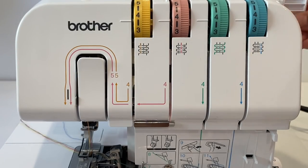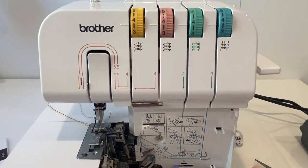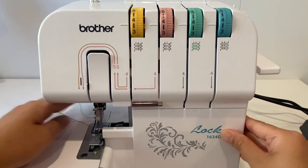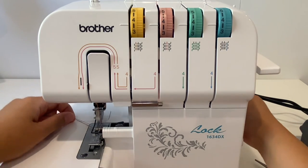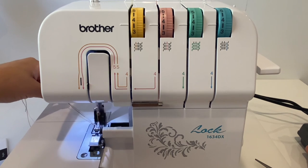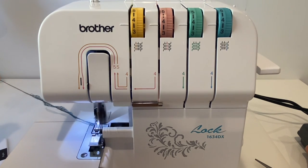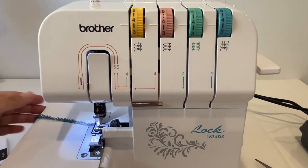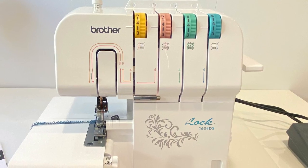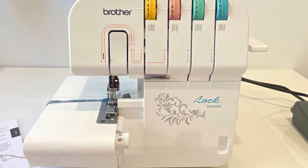Bring the foot back down, close this, turn the machine back on, and let's see if we have a chain — there you go! I hope this was helpful. Have fun with your machine.